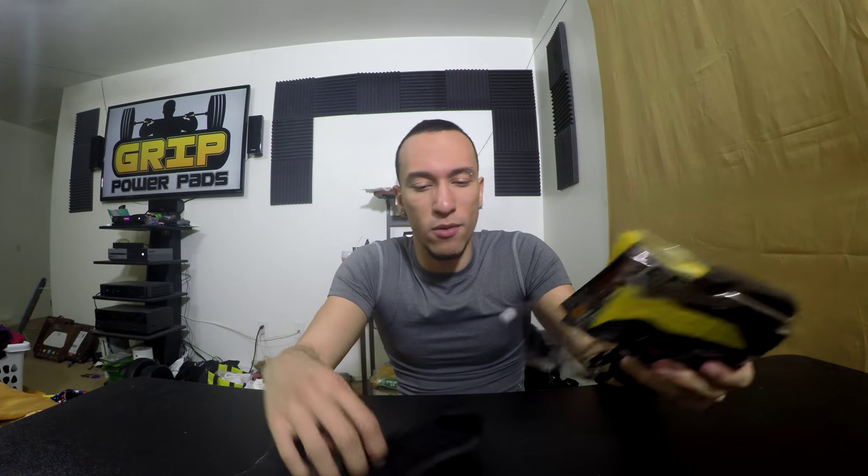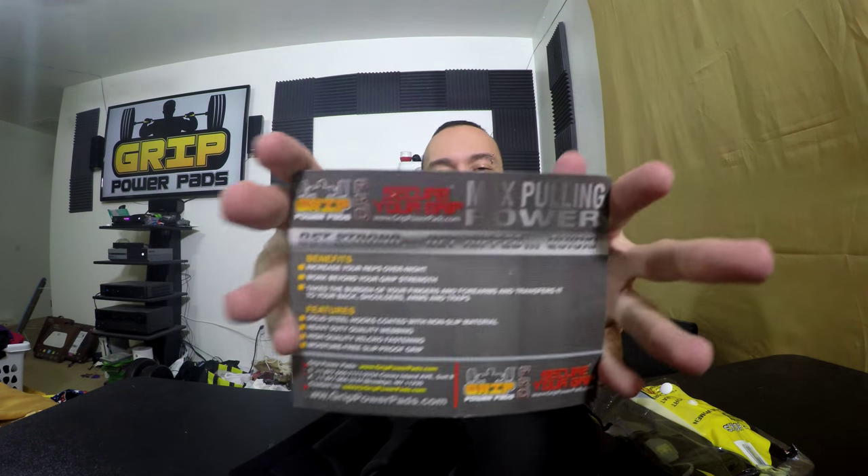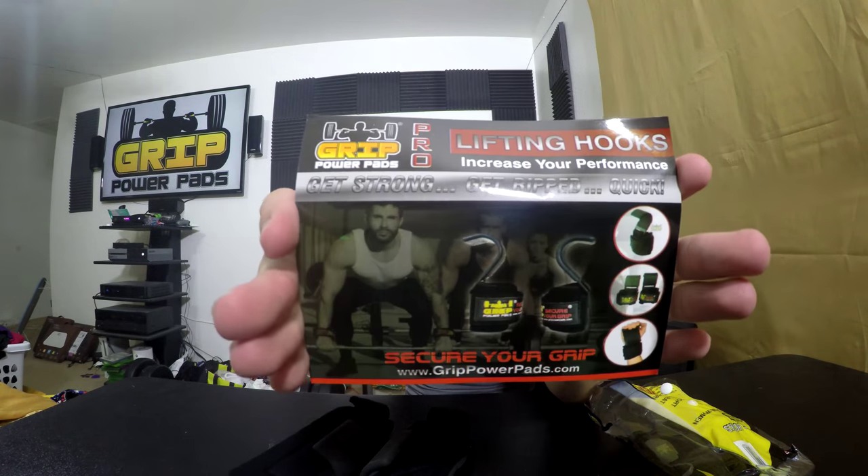Now let's pop them out the bag and check them out. So what we got here: increase your reps overnight, work beyond your grip strength, and takes the burden off your fingers and forearms and transfers it to your back, shoulders, arms, and traps. That sounds pretty good. You can read all the features for yourself and take a look as well.